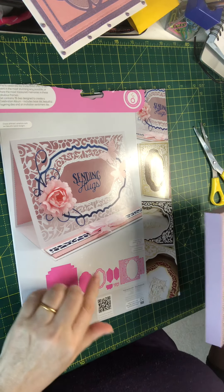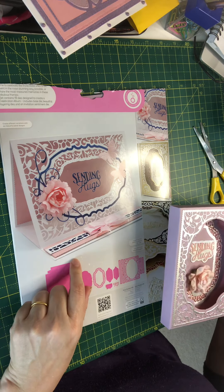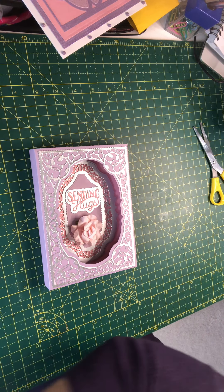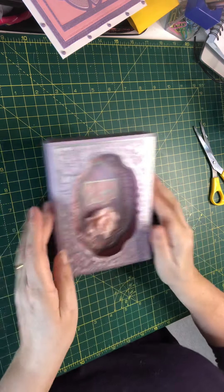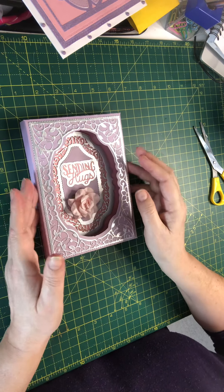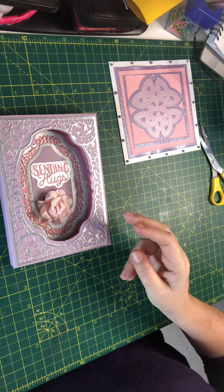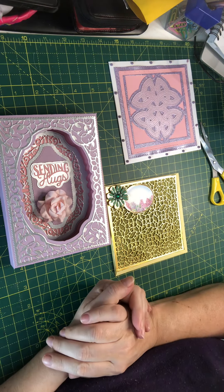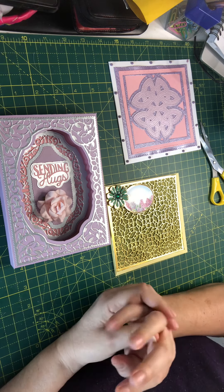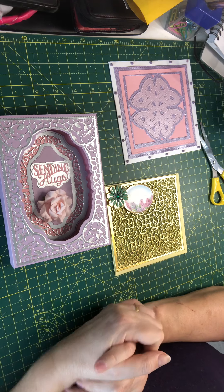There are lots of ideas — that easel card is really lovely as well. I'm quite surprised by this; I really like it. It's not too complicated but it's quite a traditional style rather than a contemporary style. So these are the cards I have made using up my stash, and I hope you like them. Please feel free to comment, like, and subscribe — I look forward to seeing you all very soon, bye for now.